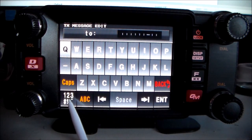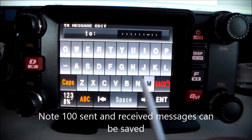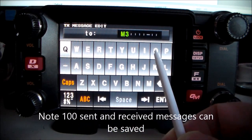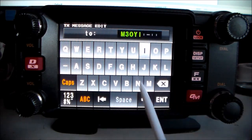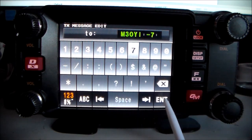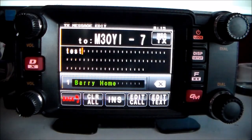If you're sending a message to another station where you know the call sign and the SSID — such as minus 7 or minus 4 — you can edit the call sign. I'll put in my own call sign for my handset, which is M3OI minus 7, press Enter, then send the message text to my handset.